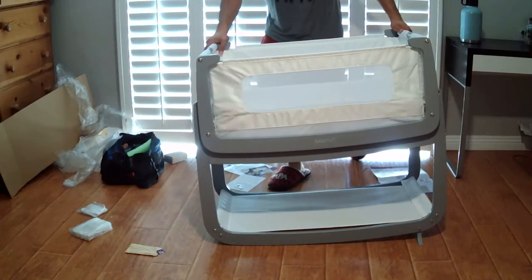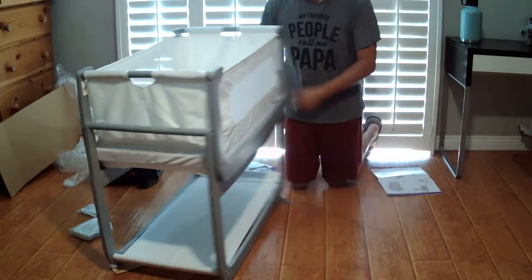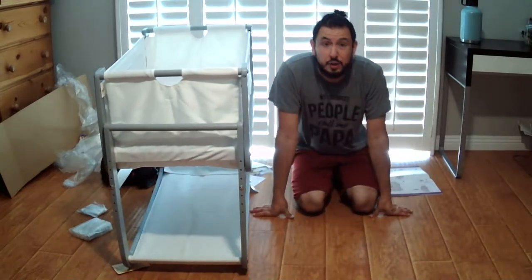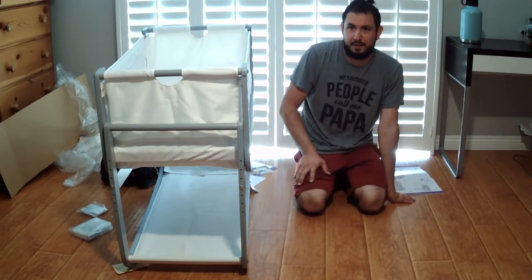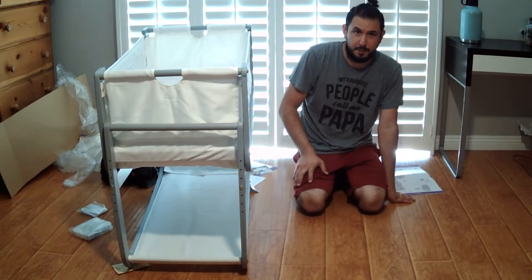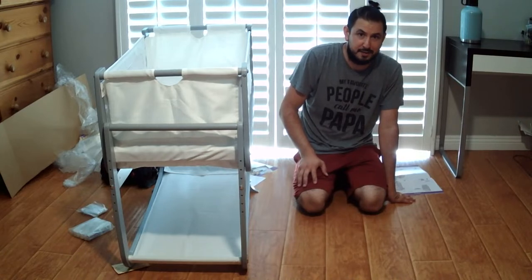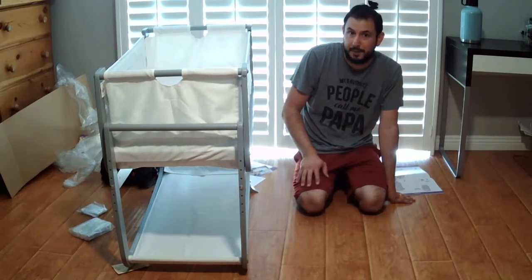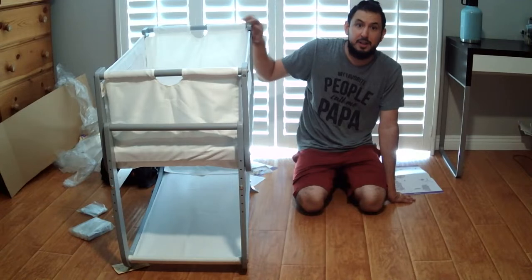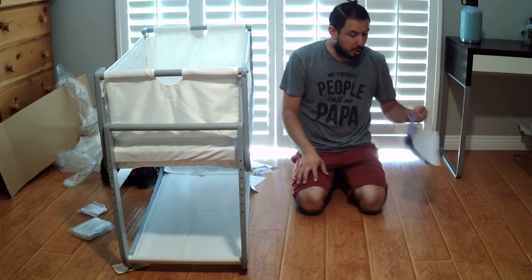Even though the wooden pieces are labeled in the manual, they're not labeled on the actual wooden pieces themselves. So make sure when you assemble this you're very careful putting the pieces together. One of the reviews I read mentioned there was an engineer who put this together and it took them almost two hours. I can see how that's possible if you don't read the manual — if you put some of these on facing the wrong direction, the screws obviously won't line up and you'll have to backtrack.